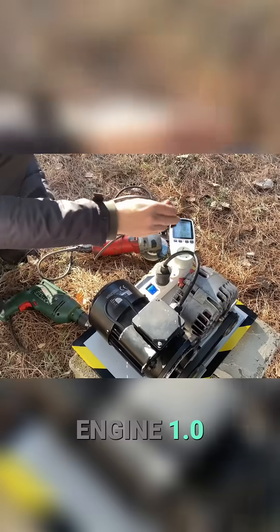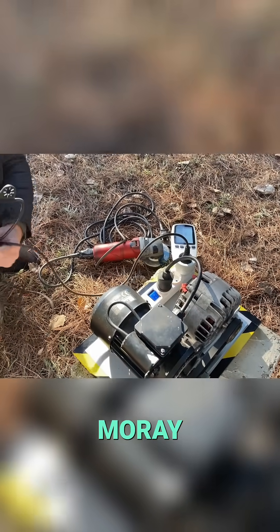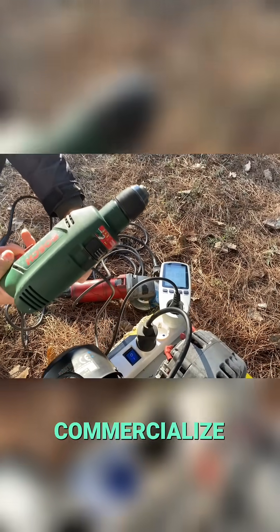The Liberty Engine 1.0 emerges as a synthesis of many advances made by T. Henry Murray, Howard Johnson, and Nikola Tesla. Why don't we commercialize this generator?